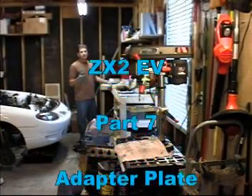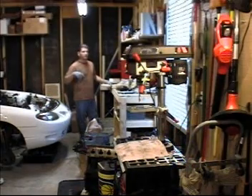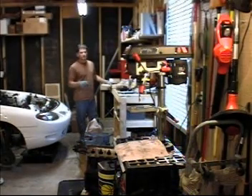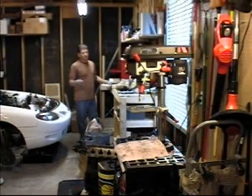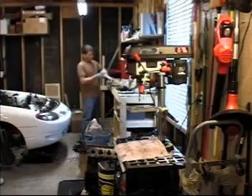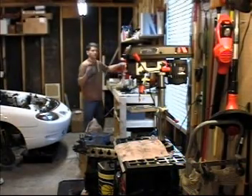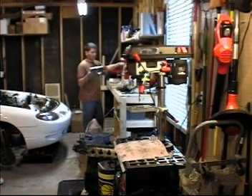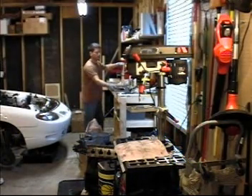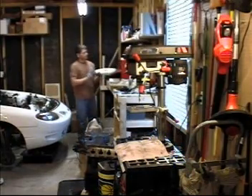I could have bought an adapter kit, but I would have had to box up my transmission, send it off, pay over $800, and wait several weeks for it to come back. I'm just not that patient, and I'm a little cheap. So I decided to make the adapter myself. I bought the aluminum plate for the adapter to go over the bell housing and an extra piece of aluminum plate that will bolt to the motor as a spacer. I got both delivered for $90.